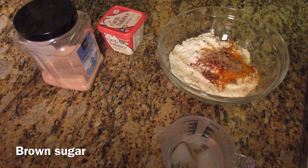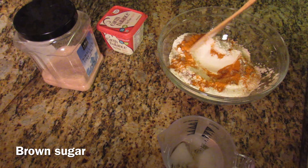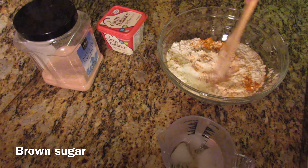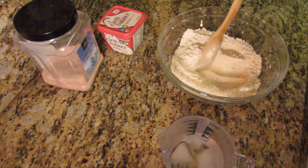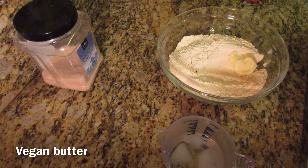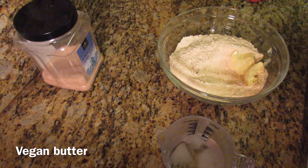After you have added all the dry ingredients, give this a light stir so everything is evenly distributed. Then add your vegan butter — you can also use vegetable shortening. Make sure to add a generous amount of butter because this will make your crust nice and flaky.